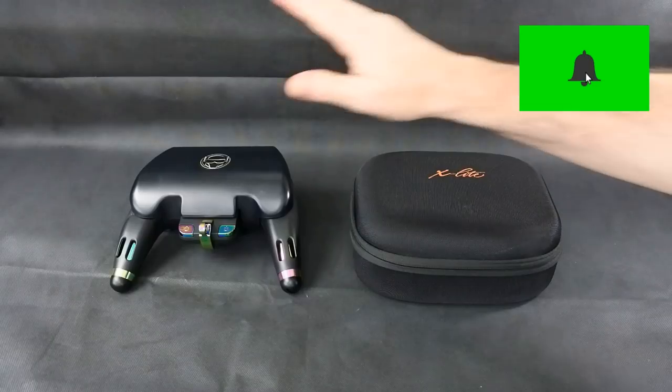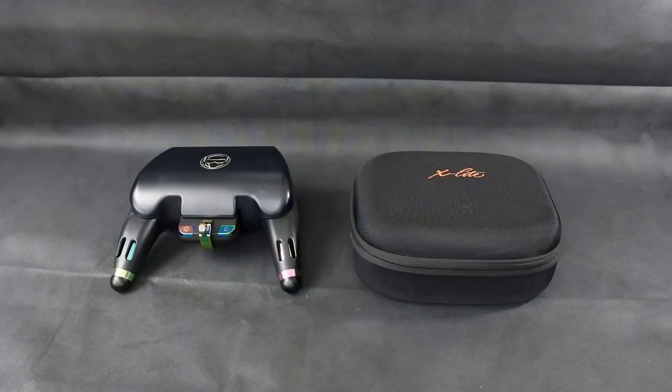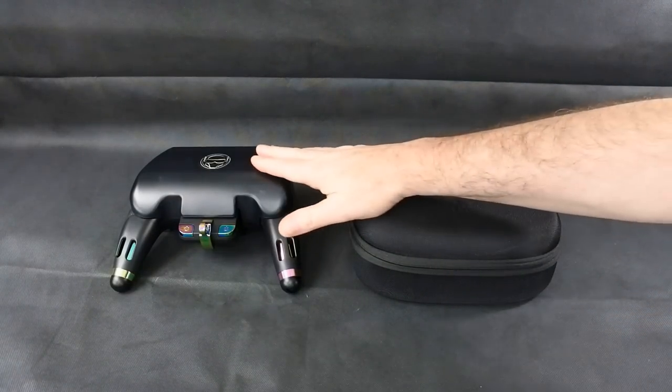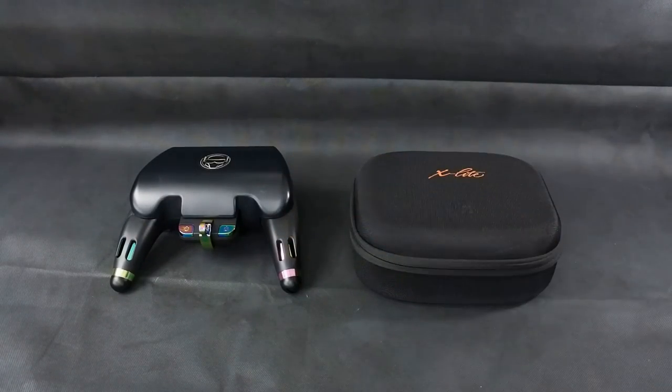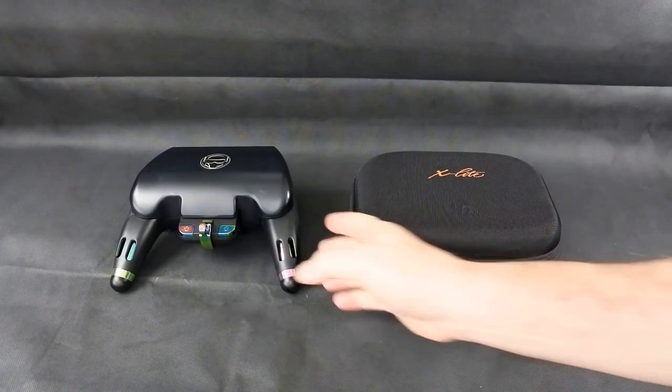So today I want to do a quick comparison between the X-Lite and the Nirvana. This is very much not saying one's better than the other, but maybe which one you'd rather have if you're getting into it. If you're already on FrSky, I can't see you buying one of these because you're not going to want to swap all your receivers over to FlySky, and vice versa. But this is what I think — the opinion of both of them. I like them both.